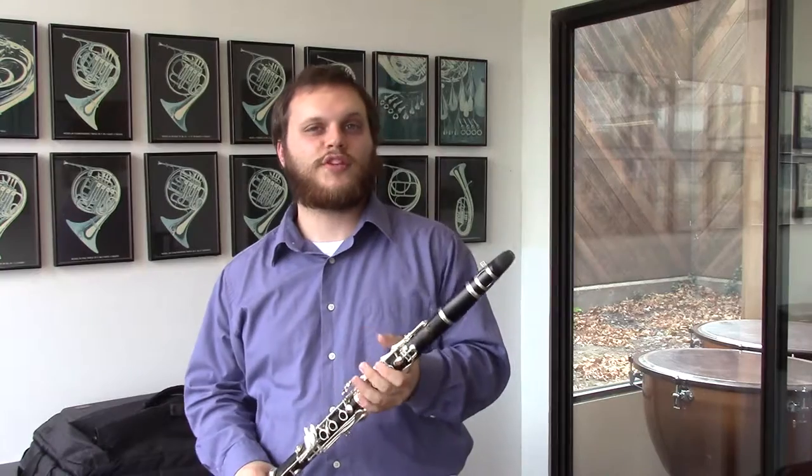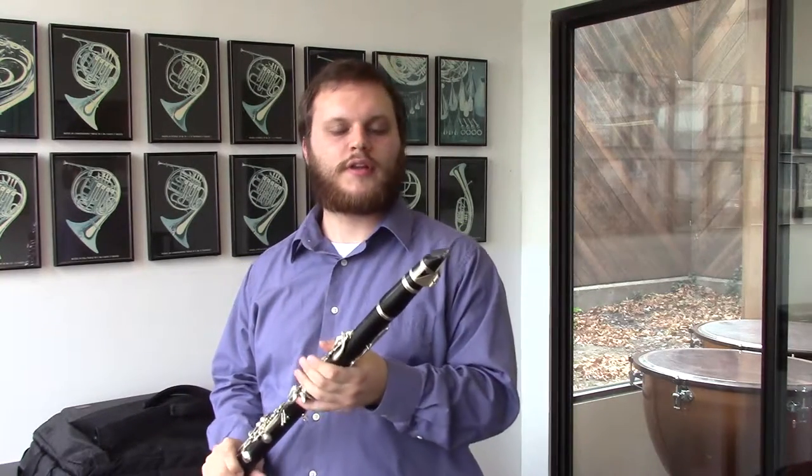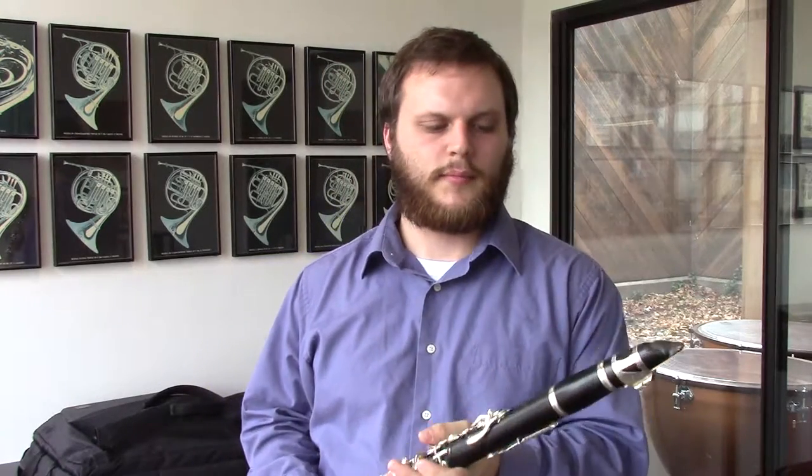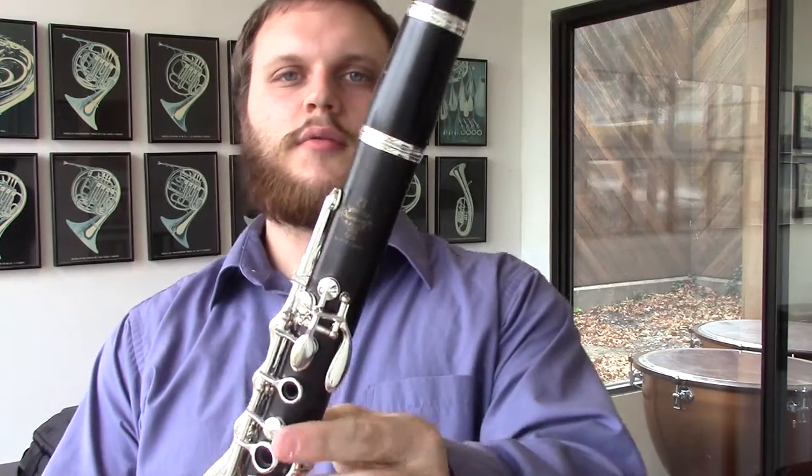Hey, this is Dave from Wichita Band here in Wichita, Kansas, and today I'm bringing you an R13 that was manufactured somewhere in the years 1953 or 1954. So it's still a great model clarinet, key of E flat, as you can probably tell.